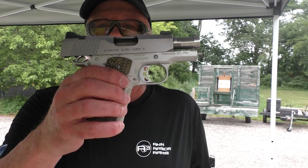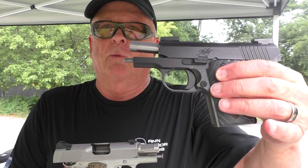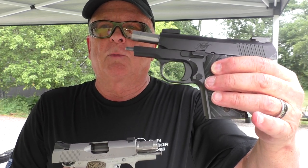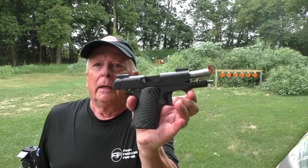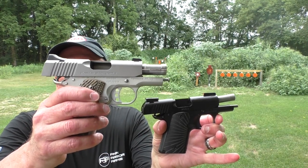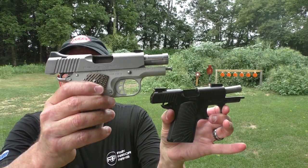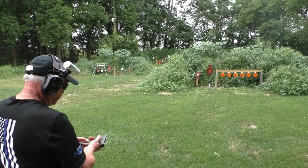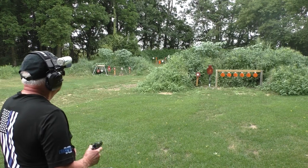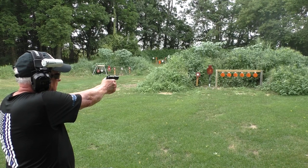Kimber Ultra Carry 9mm and Kimber Micro 9 Nightfall — they work at 15 yards on paper. Let's take them over to steel and see how they work there. Micro 9 Nightfall at 12 yards, this is using a modified Sig 938 magazine. Let's see how they work.